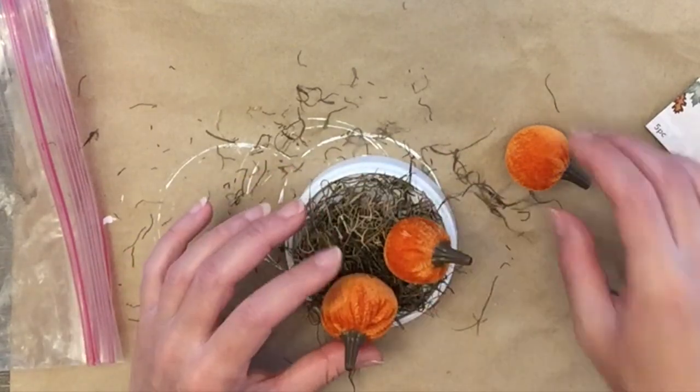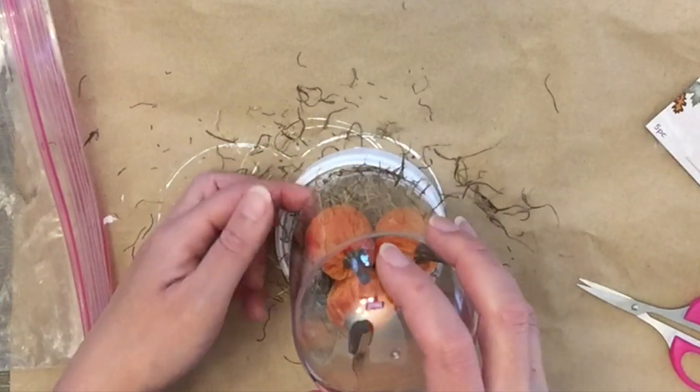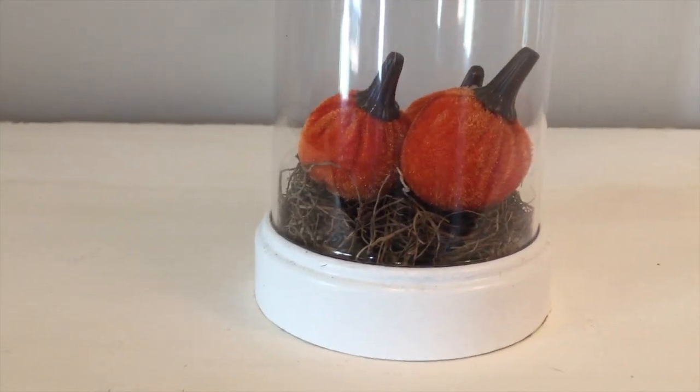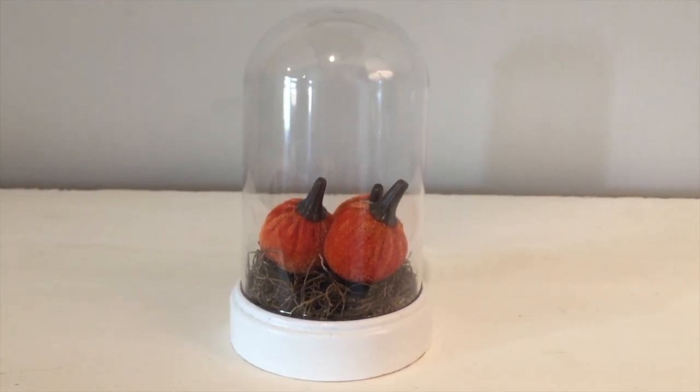I thought about trying to put some fairy lights in there but wasn't sure if the cord would get pinched underneath. So I decided to skip that and just put in three little pumpkins. I thought it came out super cute — and that is it for this little DIY.